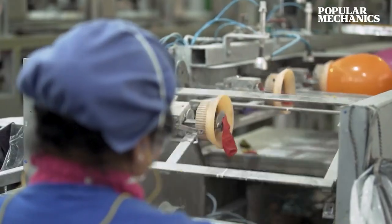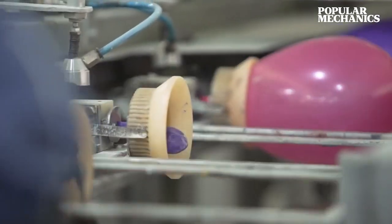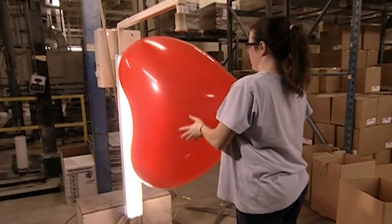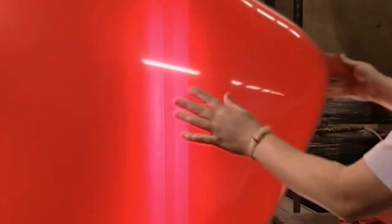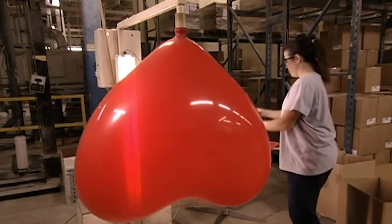Before packaging, balloons go through inspection to ensure no irregularities are present. They are filled to ensure they can be fully inflated, and also scanned to ensure no abnormalities like blisters are present. If the balloons pass the tests, they move into the packaging stage.